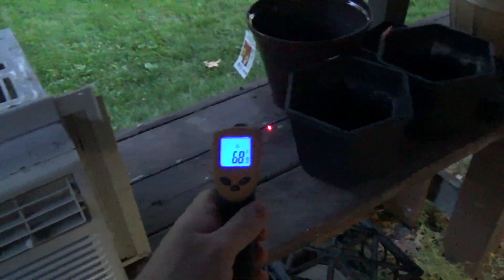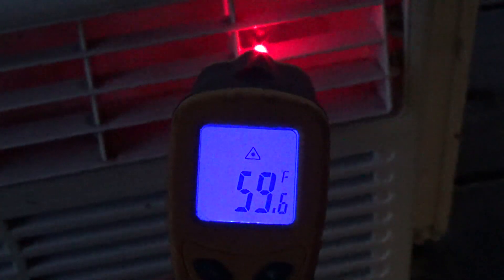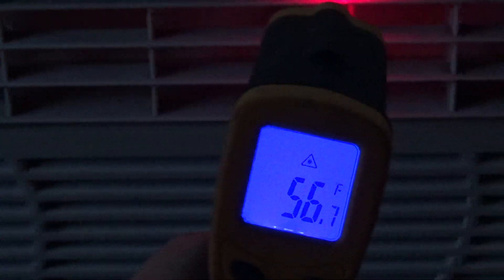Our ambient temperature is about 68 to 69 degrees. According to the IR thermometer, the surface of the machine is reading 61 degrees, and it gets warmer as you go across — 58, 56. So it's only getting about a delta 10 degrees. We're saying the ambient is 66.